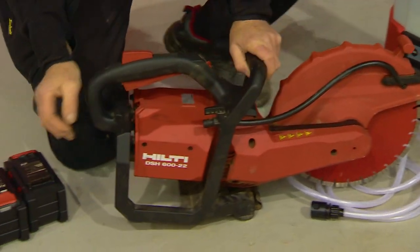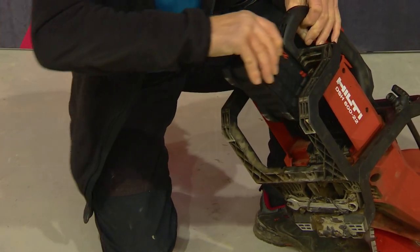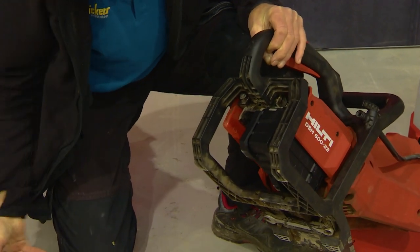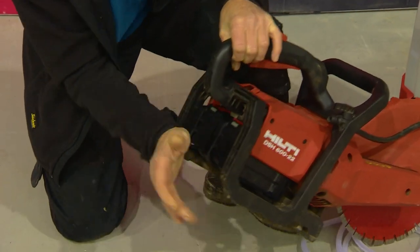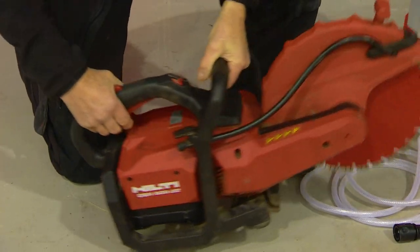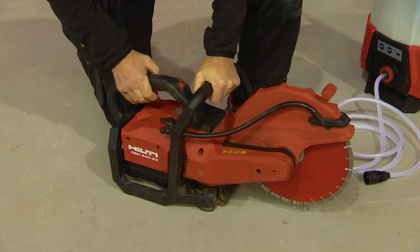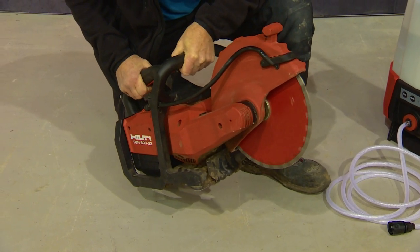This cut-off saw is running on the 22 volt Neuron battery platform. The idea of this tool is that we actually use two batteries side by side — in other words in parallel — so it doesn't make it a 44 volt machine. It's still 22 volts but you cannot run it on just one battery. You put two batteries in, have two more on charge, and then you can just keep running.